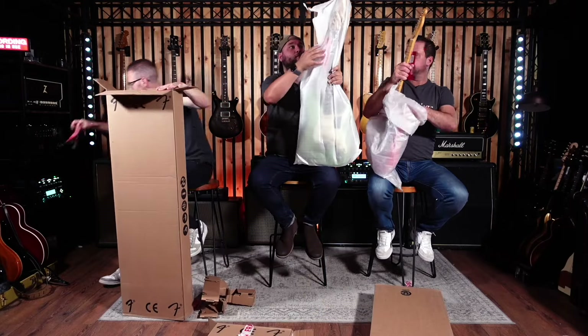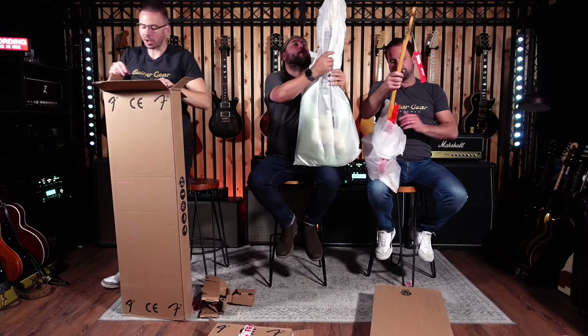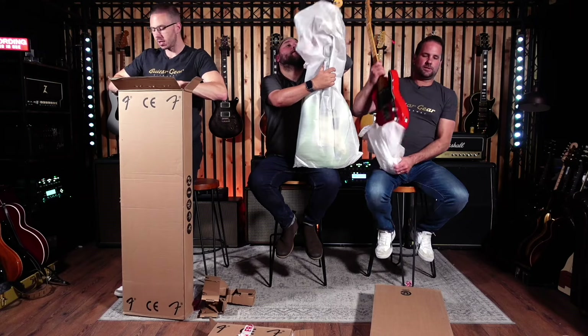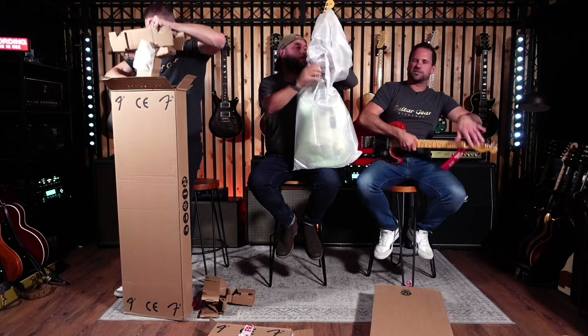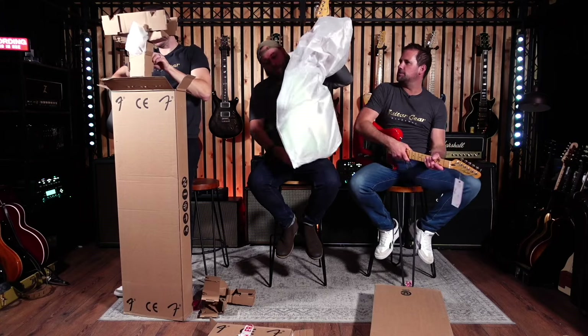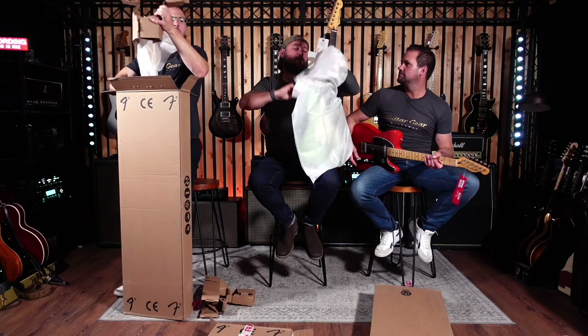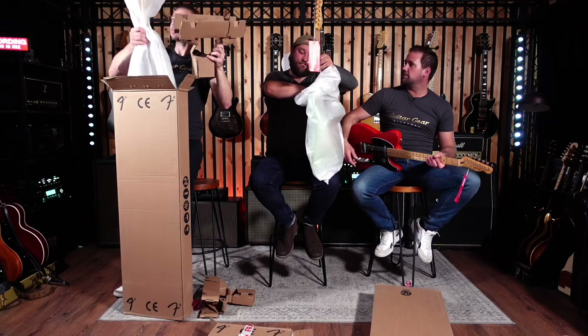So at this price point we don't get a gig bag? No. I think the retail price is like $750, $760. That's quite a lot of cash to get no gig bag in my opinion. You get a gig bag with a Silver Sky SE — that's a good comparison, Dan. How much is that?